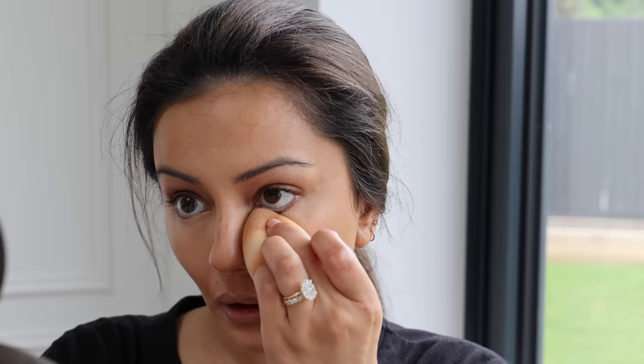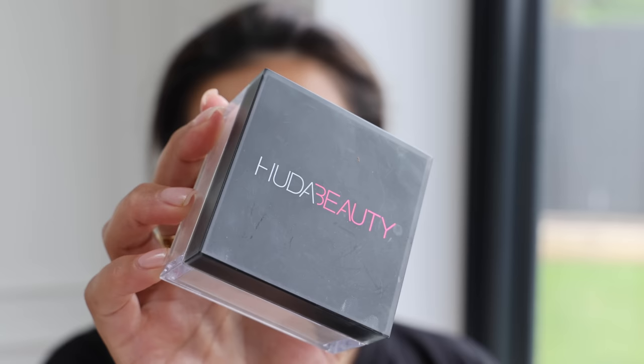Next I'm moving on to concealer — I'm taking the NARS concealer and getting it onto the pointy part of my beauty blender, blending it into the areas I want to brighten: underneath my eyes, a little on my forehead, and my chin. I go straight in with the beauty blender and I feel like the finish is just so beautiful.